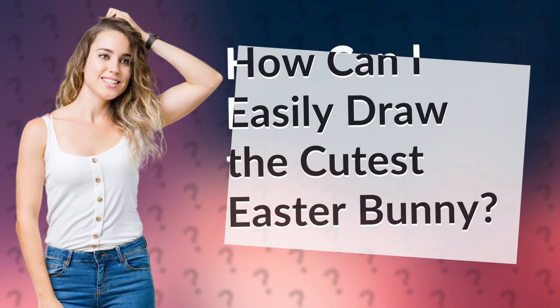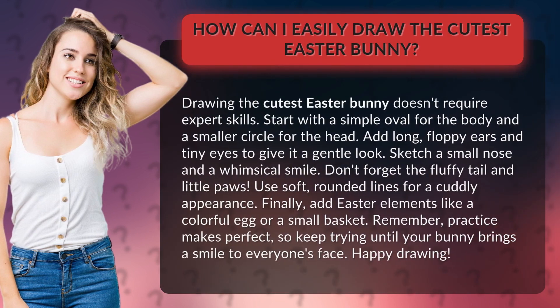How can I easily draw the cutest Easter bunny? Drawing the cutest Easter bunny doesn't require expert skills. Start with a simple oval for the body and a smaller circle for the head.